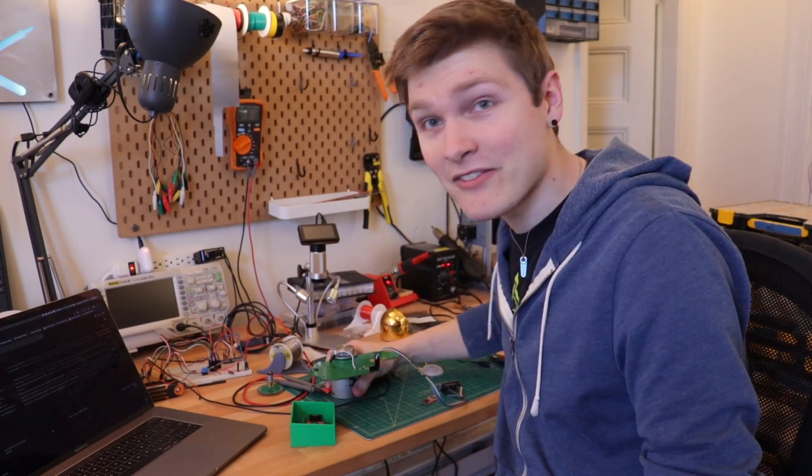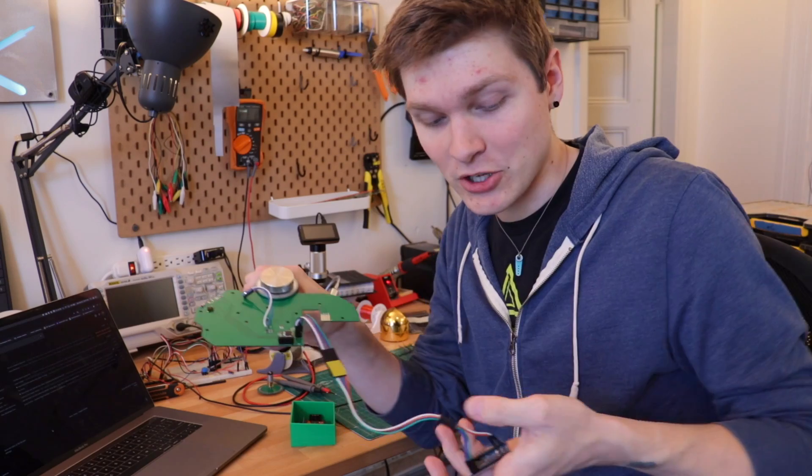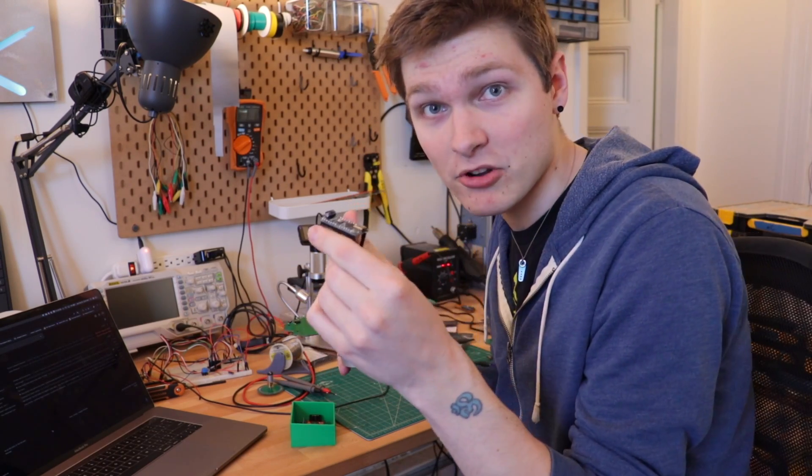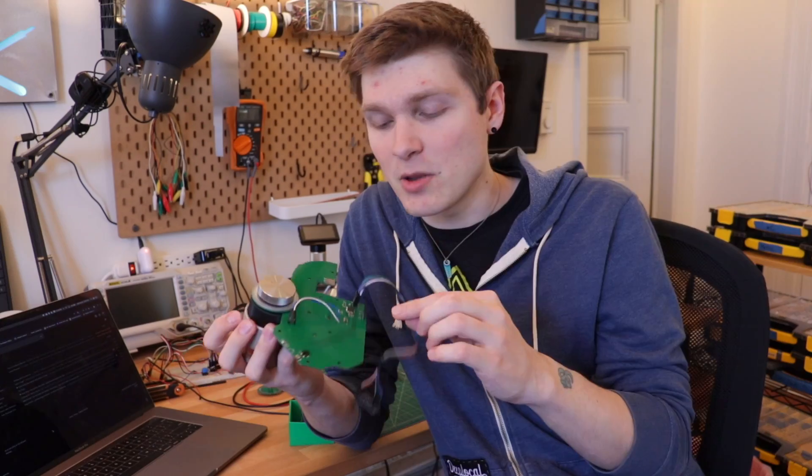I'm pretty sure I got everything soldered right. I've got my little programming Arduino hooked up to the ICSP header, so I should be able to just plug this into my computer and send the program over to the microcontroller on the feeder. The program I'm going to send to it is just blinking the LED on there to see if I can program it — walk before you can run. If that works then I'll start doing some cheekier stuff.